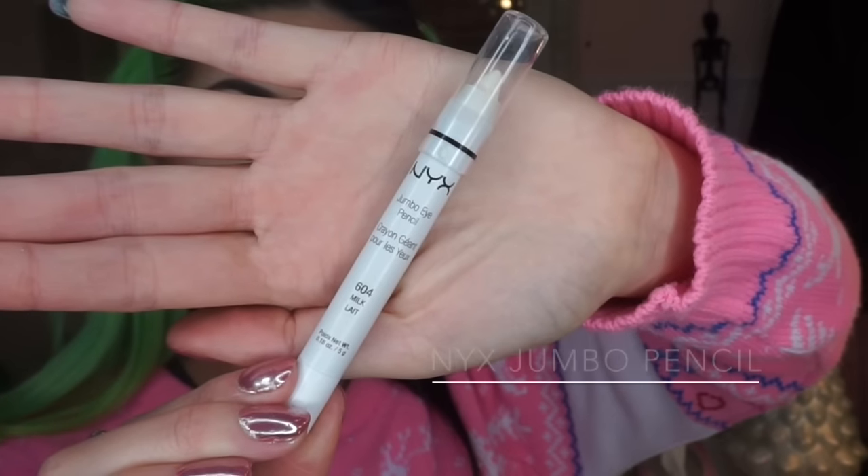To prime the eyes I'm using a NYX Jumbo pencil in the colour Milk, and I'm just placing that on the lid and then blending it in with my finger.